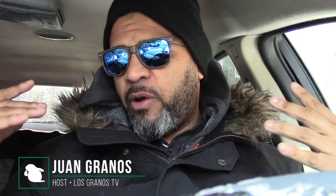Hey, what's up granos and granettes, Juan Granos back again with another review. As always, when a manufacturer or retailer sends me an item to review, I have to let you guys know — this is a sponsored review. So today we're back in the car and it's cold outside, but I said I was going to do these reviews and I have to do them. Today I received a product from a company I've done reviews for in the past, well known for vehicle diagnostic tools.